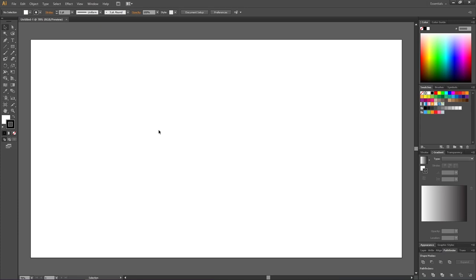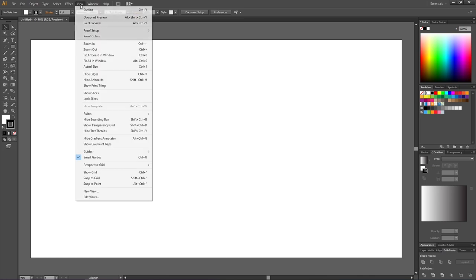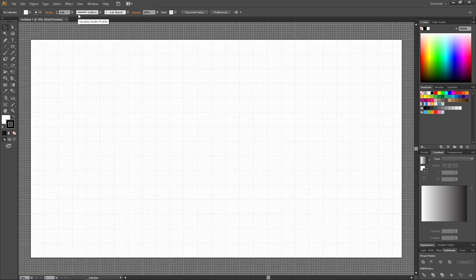To create a rope brush like this, first we need to activate the grid and the snap to grid feature. Go to View, then Show Grid, then go to View again and Snap to Grid. Now zoom into the grid.